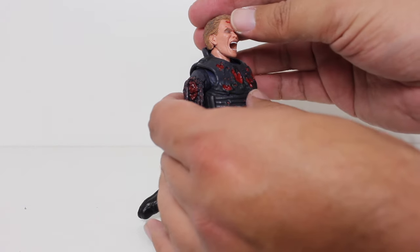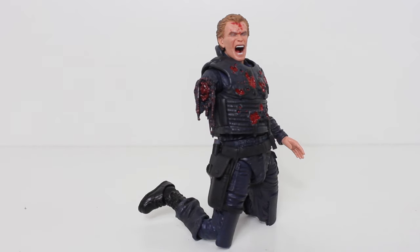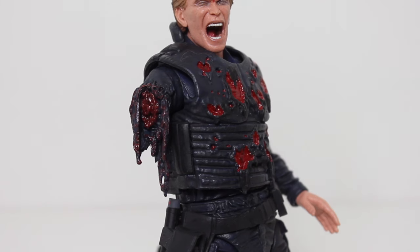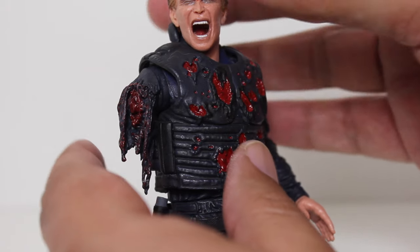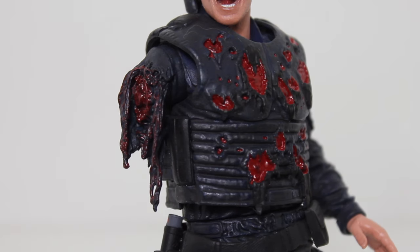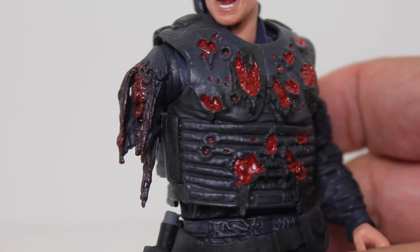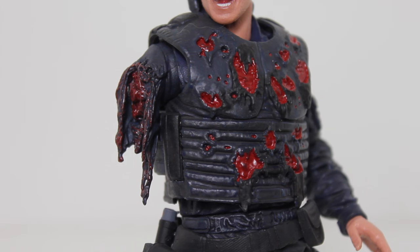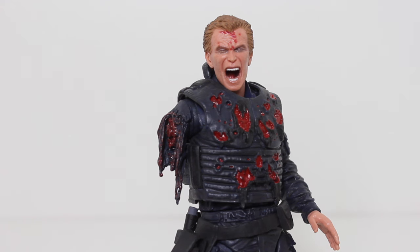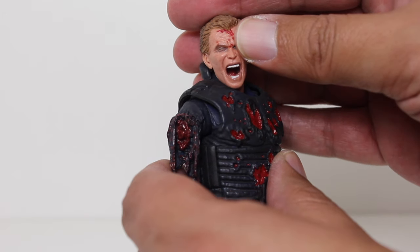Lastly, we have this configuration, which might be my favorite simply because of how intense and grotesque it is. I've got to give it up to NECA for even doing this, because if I'm being honest, it's kind of messed up. But RoboCop is a pretty heavily R-rated movie. The violence is extreme, the blood is like extreme gore. And it definitely reads honestly pretty horrifying in toy form.